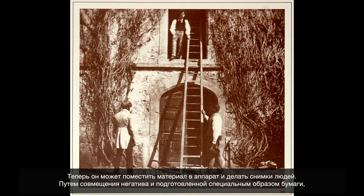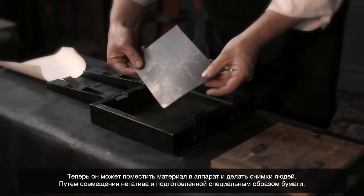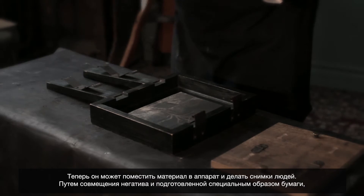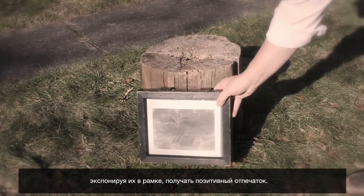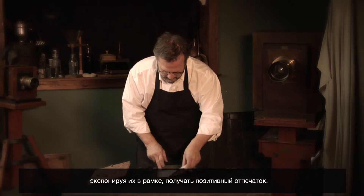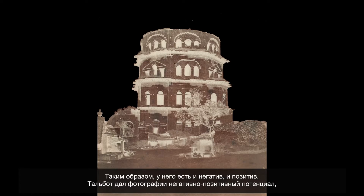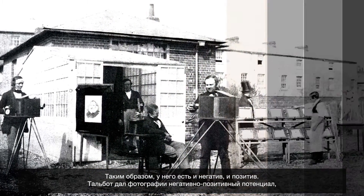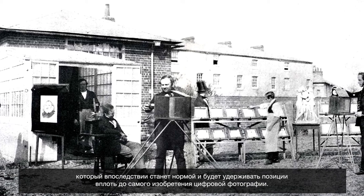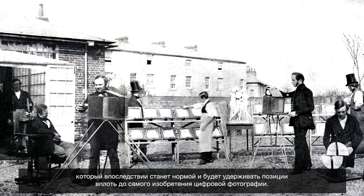Now he can put this into a camera and actually do pictures of living human beings. He can make photographic negatives, and after those negatives are fixed with hypo, he can place those on top of a second sheet of sensitive paper, expose that to light, and make a positive proof — negative and positive. He essentially introduces the negative-positive potential for photography that becomes the standard until the invention of digital photography.